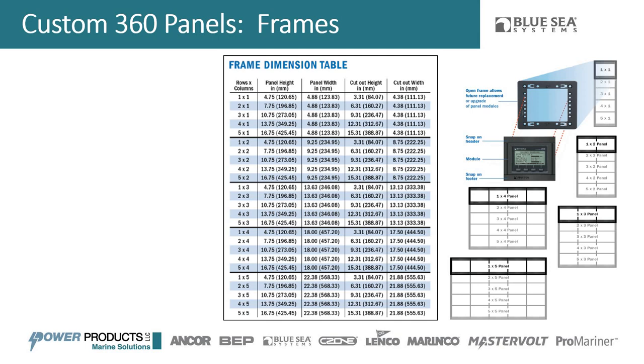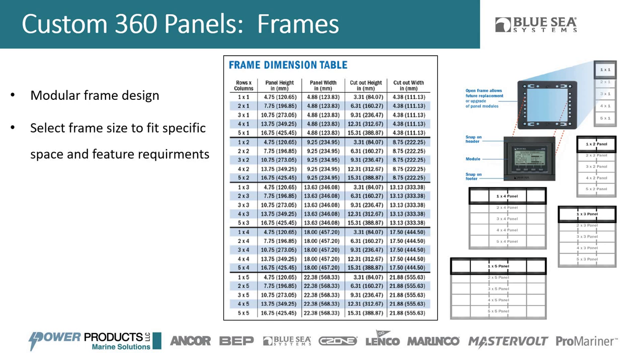The frame is the backbone of the 360 panel system. We have many different frame options — it's a modular frame where every single box is a single module, and those modules can be adjusted. We have all different frame options to fit what you want in the panel and the space available in your vessel. You can go as small as a single module at about 4.75 by 4.88 inches, all the way up to a five-by-five module panel that's 22 inches wide and can hold a hundred circuit breakers.